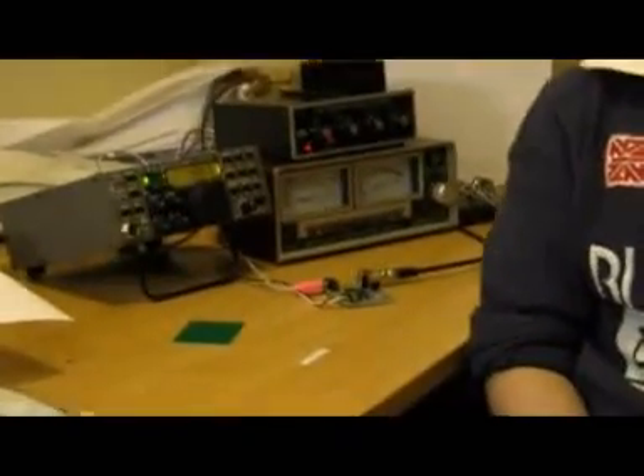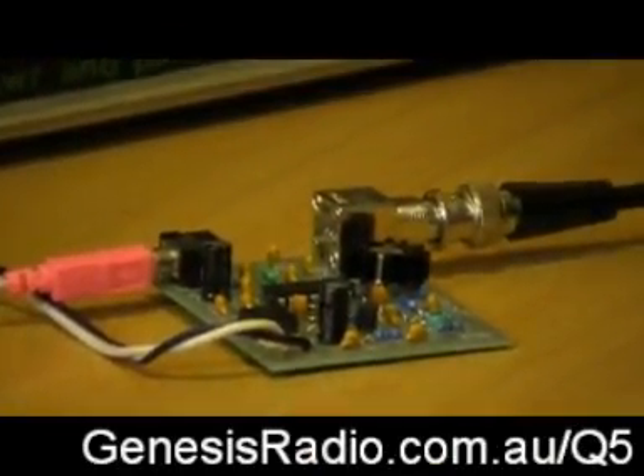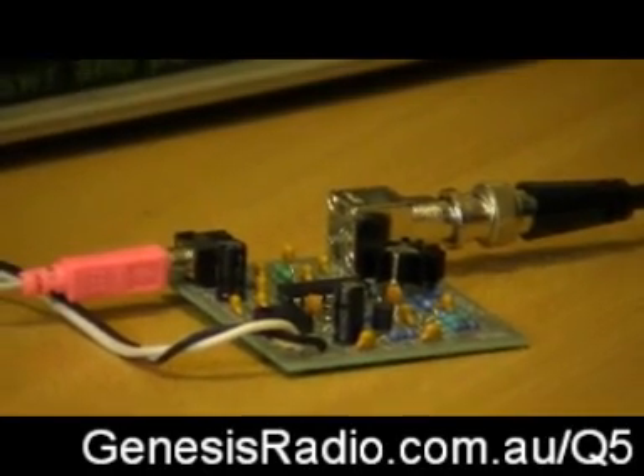The Q5 kit was designed by TASA, YU1LM, and manufactured by NIC with VK1AA. I've assembled this kit with the help of the online instructions in approximately 45 minutes. The kit contains 40 components and comes with a professionally designed and manufactured PCB board.